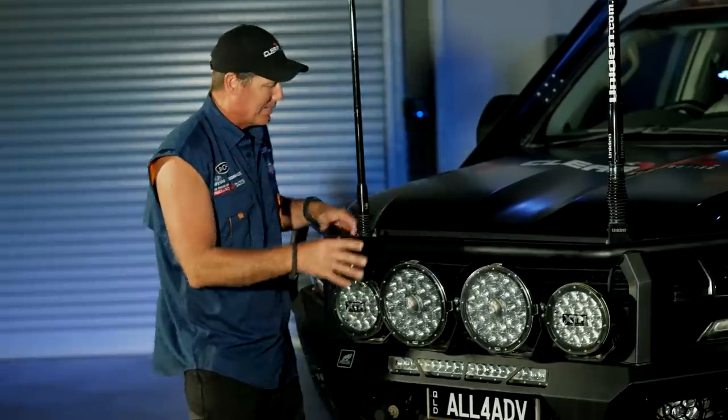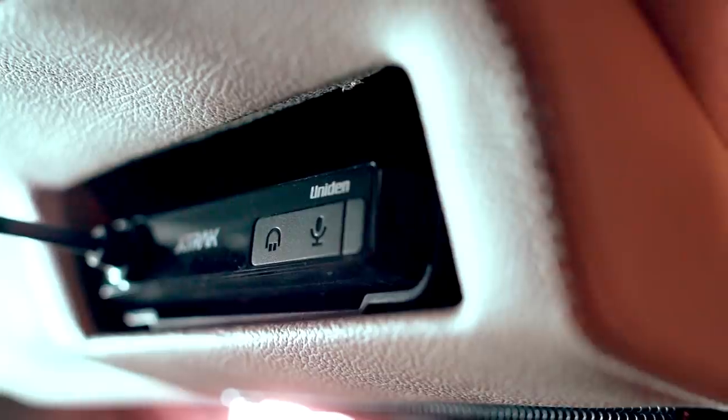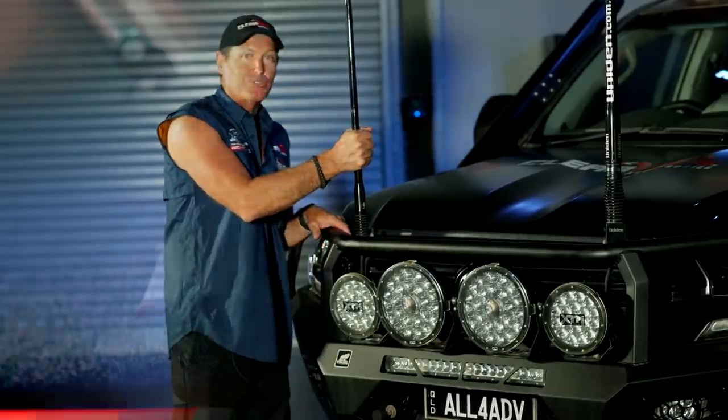There are two aerials mounted on top of the bull bar. One is for the X-Track Pro, which is part of the in-car setup — a new aerial from Uniden. The other is for the phone booster.